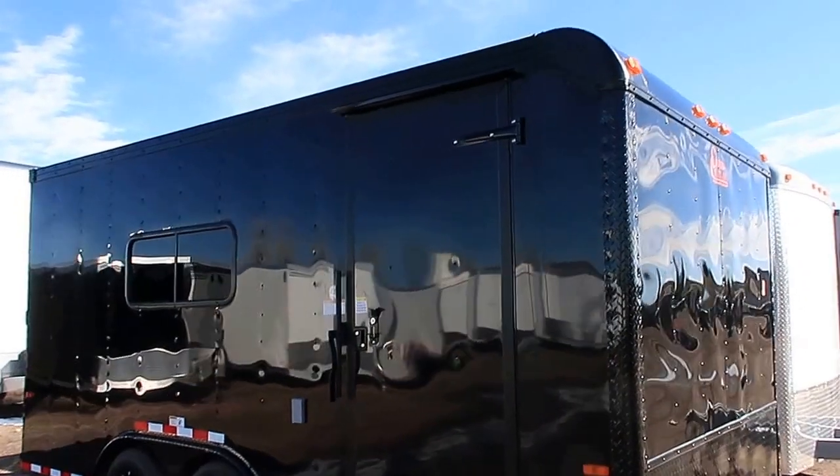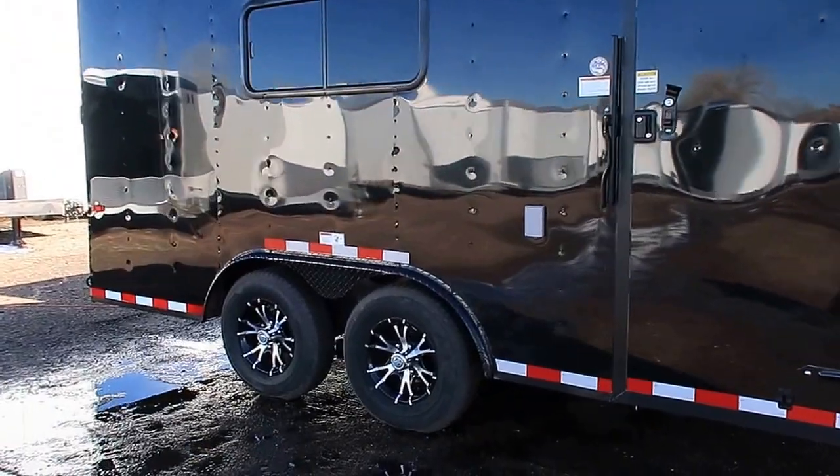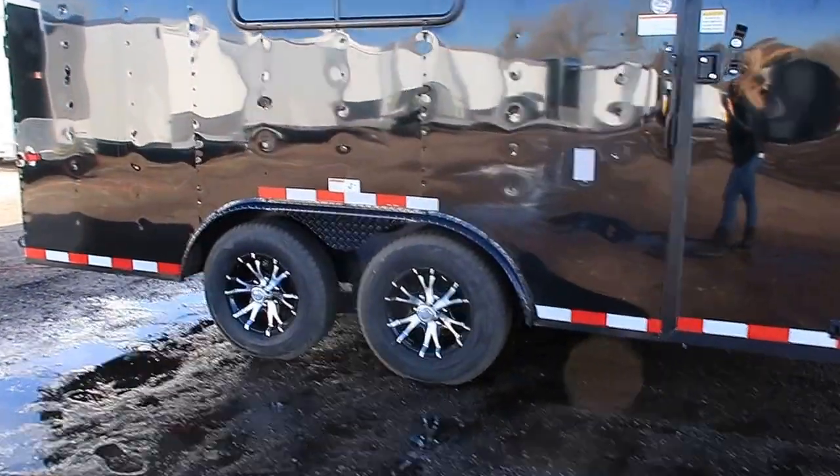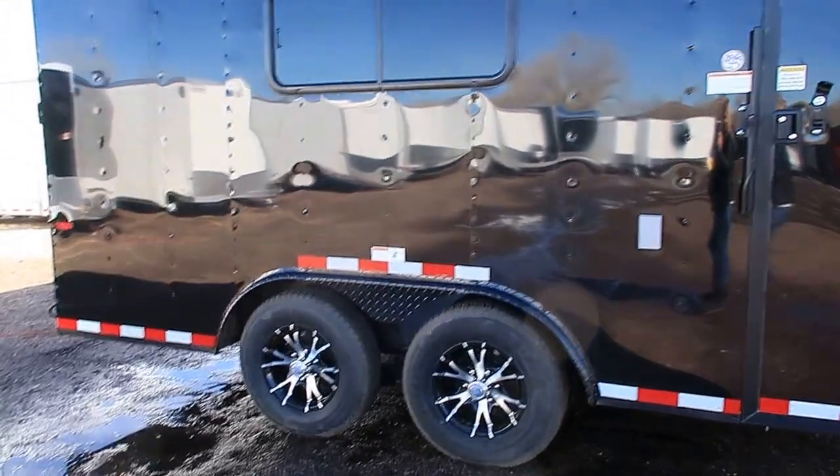Rounded front cap, which is an upgraded option with Cargo Craft. We also have two 5,200-pound axles with brakes on this unit, so it'll have a great payload capacity. Black aluminum wheels and a black diamond plate fender.